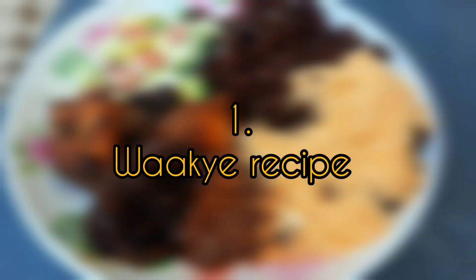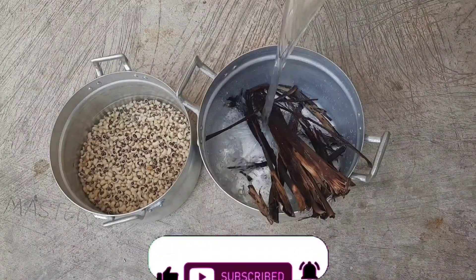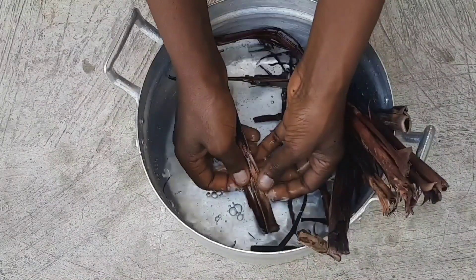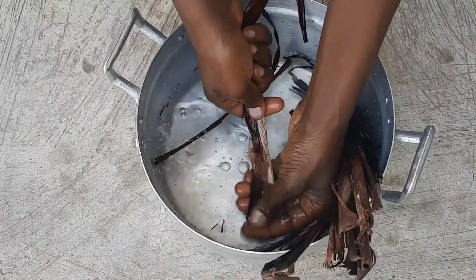How can you be missing out on this delicious Ghanaian delicacy? If you are new, thanks for joining, and to my old golden members, I love you so much. For this recipe, all we need is beans — that's the black-eyed beans — sorghum leaves, baking soda, and salt. These are the four ingredients to make this tasty Ghana street food.